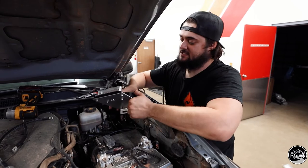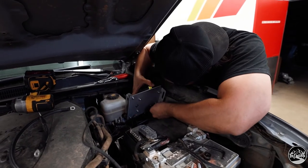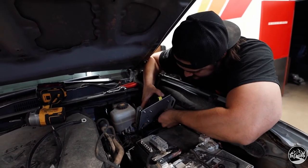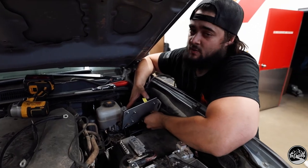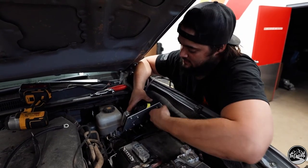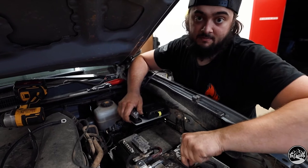Pro tip for the installation process: if you flip the unit back like that, it's a lot easier to get to the back bolt. Same goes for our Switch Pro kits. Once you get that one threaded, run it most of the way in so you're not having to reach your hand way under later. Then flip it forward and throw your second bolt in.